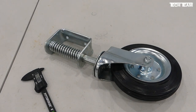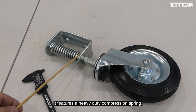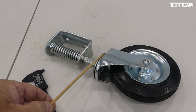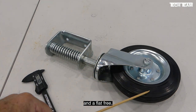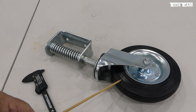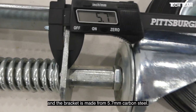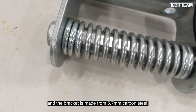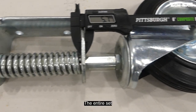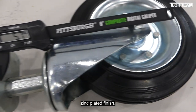884 Gatecaster is a real heavy duty piece of goods. It features a heavy duty compression spring, ball bearing swivel joint and a flat free solid rubber 8 inch diameter tire. The whole set weighs nine and a half pounds and the bracket is made from 5.7 millimeter carbon steel. The entire set has a weather resistant zinc plated finish.